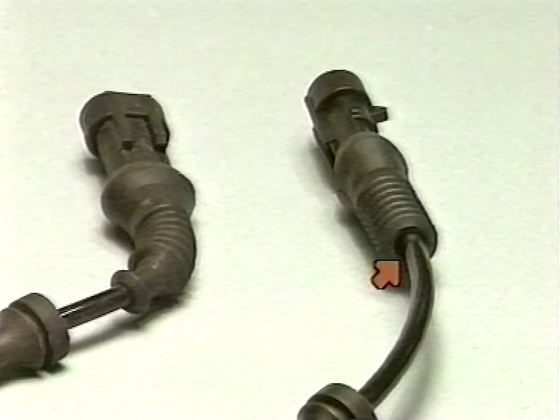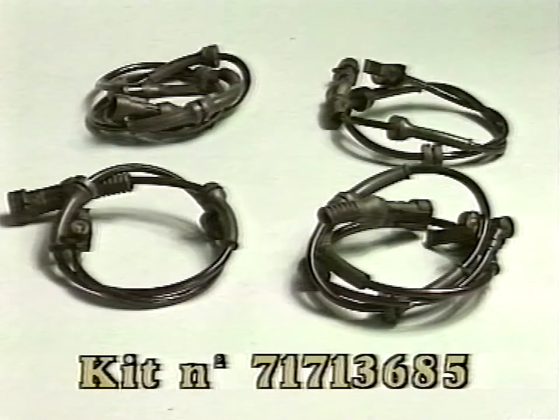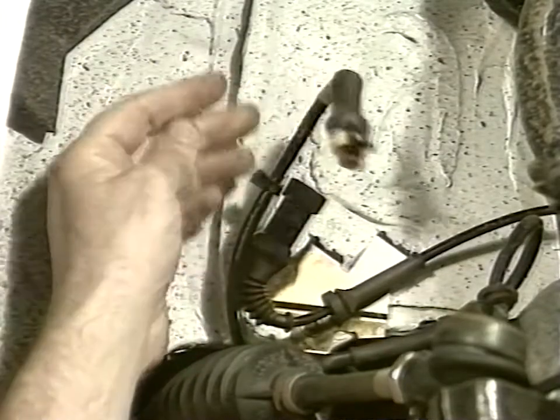Also, the protection cover of new sensors does not adhere to the cable to allow seeped water drainage. Replace all non-updated sensors with a new one supplied in the kit. Slide out the connector from the front wheels.